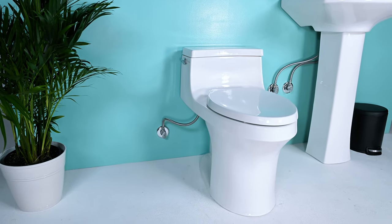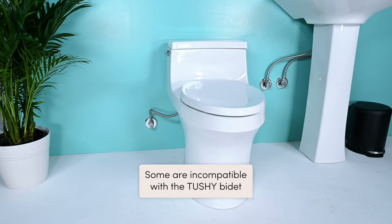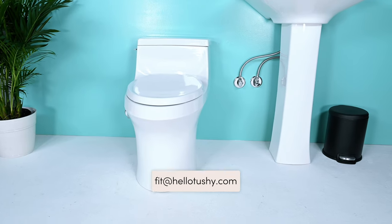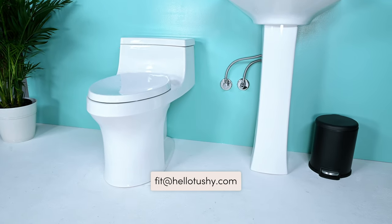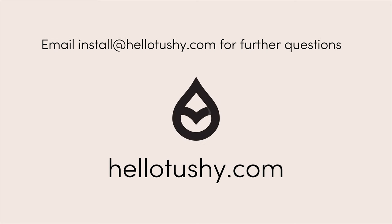This type of toilet is the French Curve. Unfortunately, some are incompatible with the TUSHY. To double-check, email fit@hellotushy.com. And if it's not compatible, we suggest using the TUSHY in a different bathroom or gifting it. And again, if you ever have any questions at all, please email install@hellotushy.com.